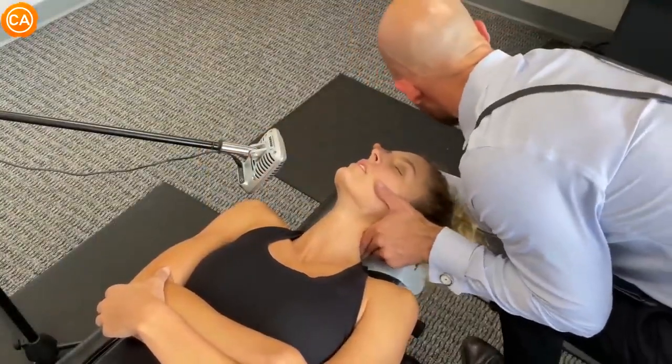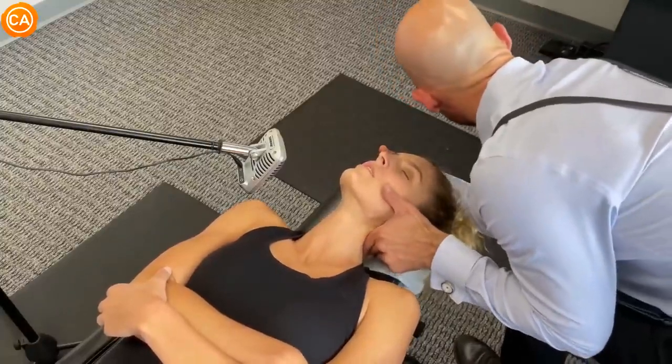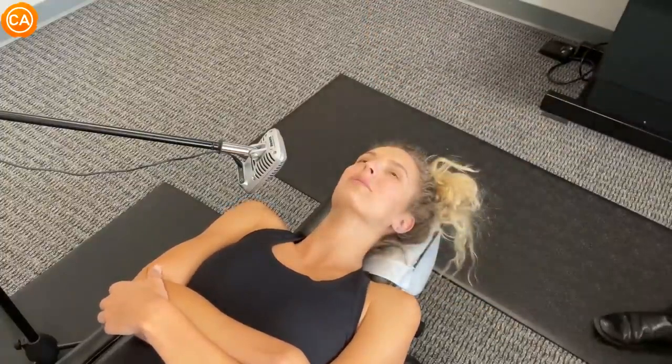Nice and gentle, sinking in as you breathe out. Just let yourself sink in. Another breath in. And as you breathe out, we'll just follow the breath gently like this. Good. Let your head drop. Ooh.